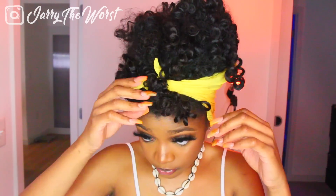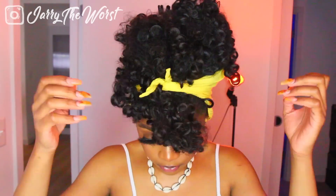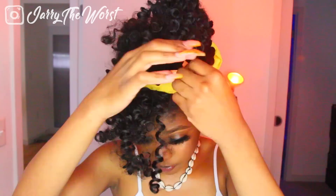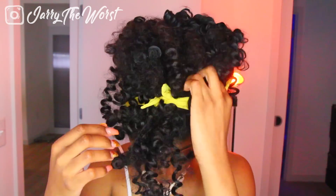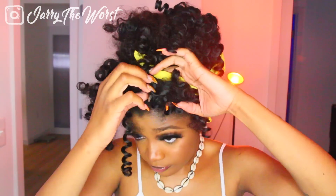I feel like I said that way more complicated than it actually is, but now I'm literally just going to be manipulating the hair and trying to figure out where my bangs are going to be and how big I want my puff at the top to be. This hairstyle is pretty free — you can do whatever you want with it.